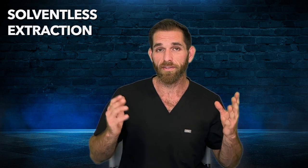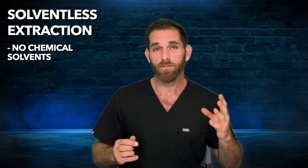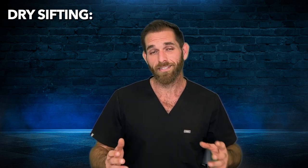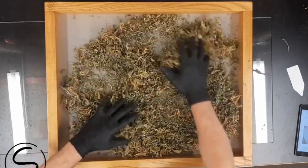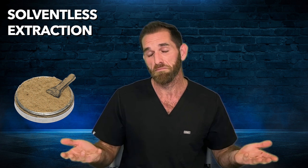Now let's take a look at the solventless or non-solvent extraction methods. As the name suggests, this method of extraction does not use any chemical solvents. It primarily uses mechanical agitation with the aid of ice, water, heat, and/or pressure. Solventless extraction is actually one of the oldest ways to produce concentrates. Back in the day, when people didn't have all this fancy equipment, they would use dry processing methods like dry sifting — rubbing cannabis plant matter over a fine mesh screen and capturing all the trichomes that fall beneath. This produces a concentrate called kief. And guys, we do that every day when we use our grinders.